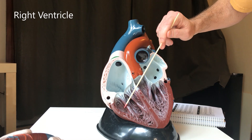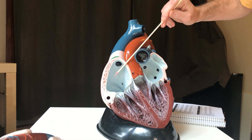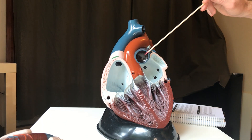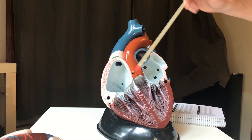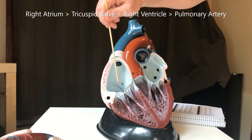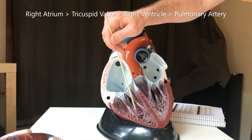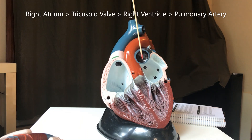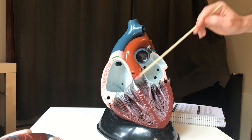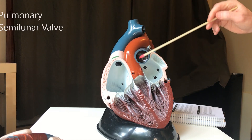...the right ventricle is going to contract, but what you don't want is the blood going back into the right atrium. From the right ventricle, you want it to leave out through here, which if you remember is the pulmonary artery. So let's track through one more time: right atrium → tricuspid valve → right ventricle → pulmonary artery. On its way through the pulmonary artery, it will go through what's called the pulmonary semilunar valve.